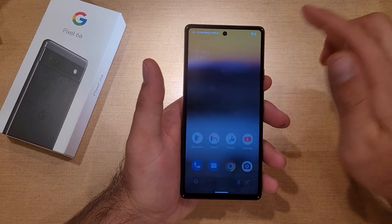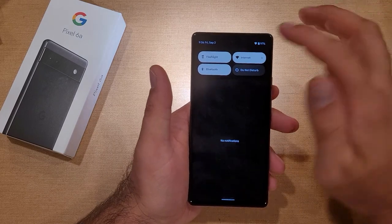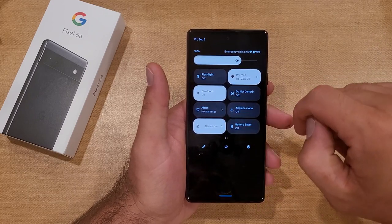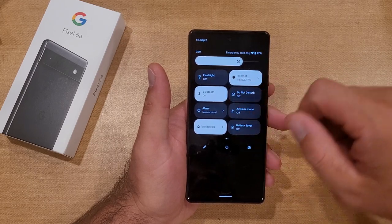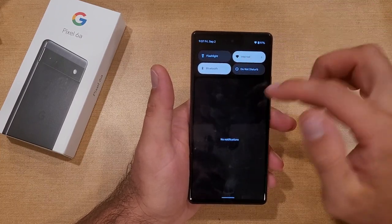If you're on your home screen and want to activate the flashlight, it's going to be the same thing — swipe down. There are only four shortcuts that pop up initially. If the flashlight is not there, swipe down a second time and you will see a bunch more shortcuts. Swipe over if it's not visible, and you can add it to your top four.